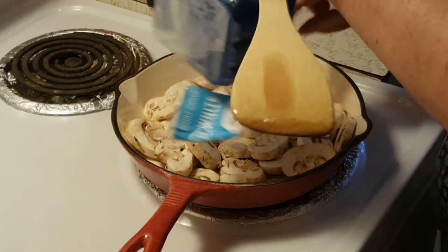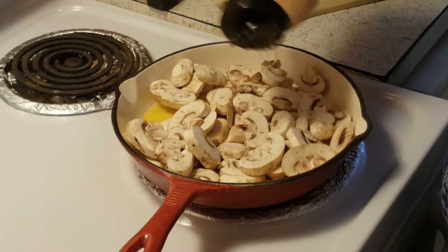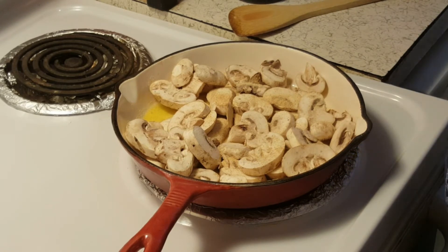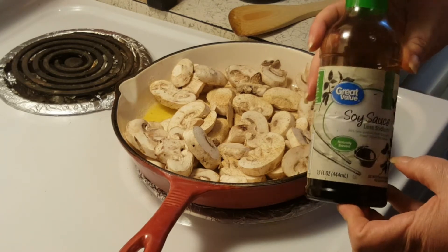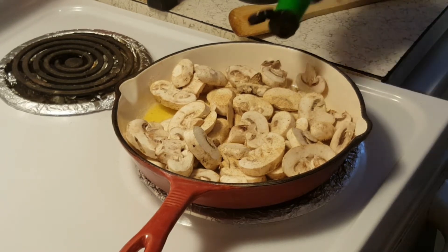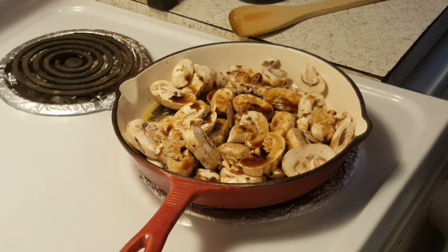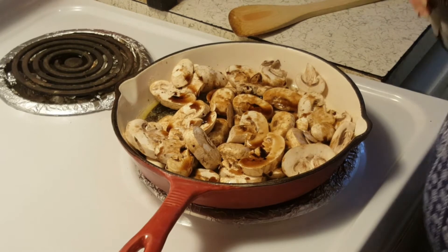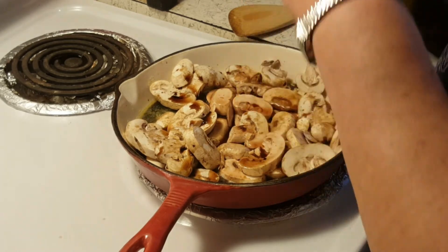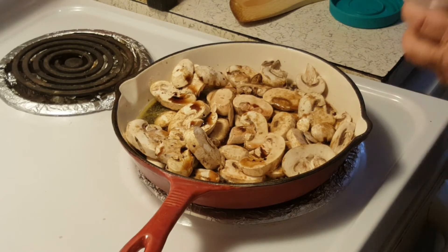To this I am going to add some granulated garlic. About a tablespoon of soy — I'm using the low sodium soy. I wish I had some of my teriyaki I made the other day; that would have been so much better. And I'm using about a tablespoon of red wine. Because of the soy sauce, I'm not going to add any salt to this, but I am going to add a little bit of pepper.